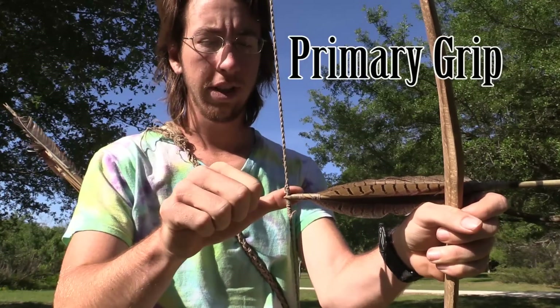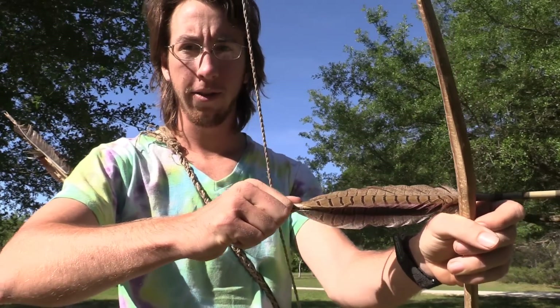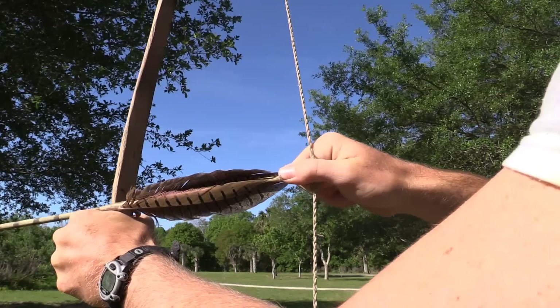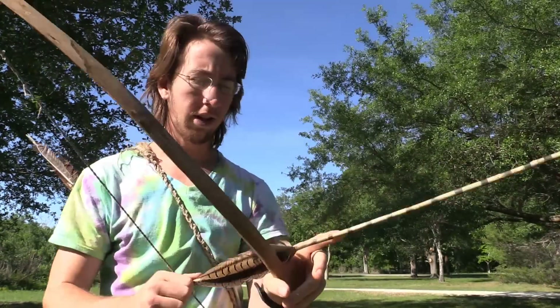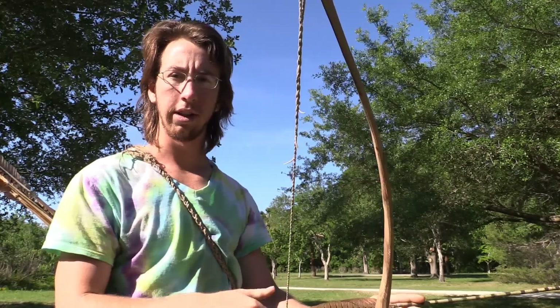Basically, you take your thumb, put it on the side, and you take your knuckles here and put them right beside it. Let me give you the other side view of this — and you draw like that. I'm going to be flight testing all these different types of grips just so I can watch the flight of the arrow for a good long distance.